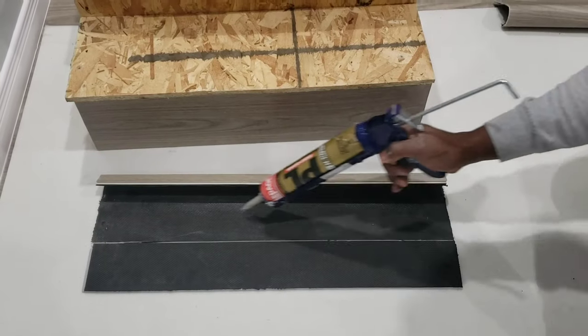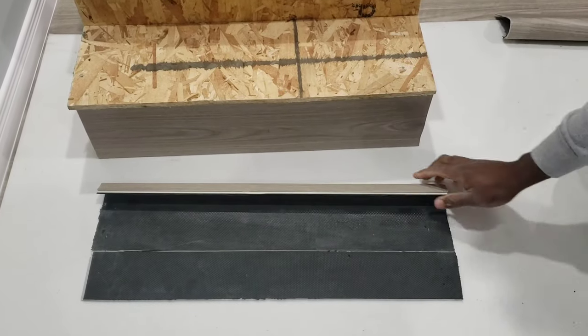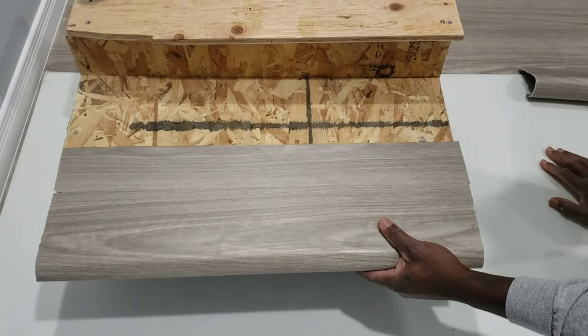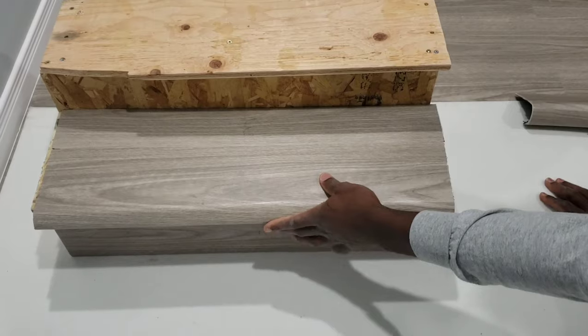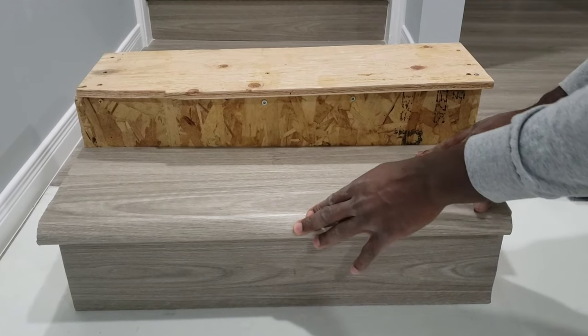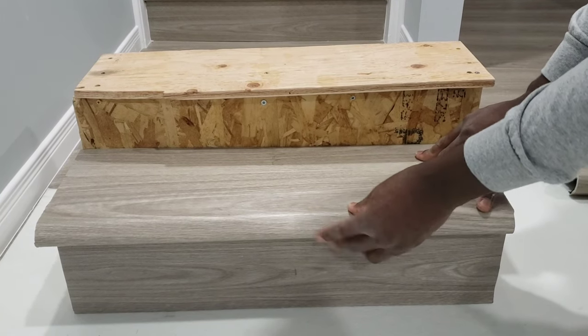When adding the adhesive, you can choose to either apply it to the back of the tread or put it on the wood step first before sliding the tread into place. Ensure the tread is exactly where you want it, then apply pressure to the top of all areas of the tread to ensure that the adhesive has made contact.